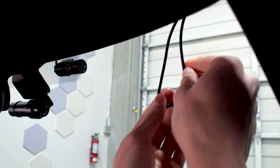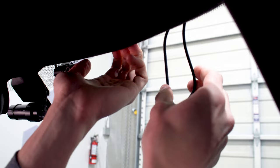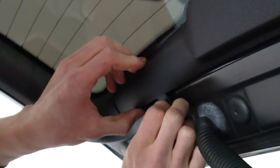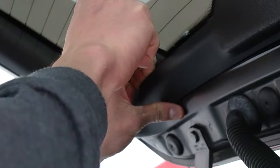Now that the front-facing main camera is connected to the interior-facing IR camera, the next step is tucking the excess wire into the headliner. As a part of a lot of these systems, you may have more wire than you require — not to worry, it is easy enough to tuck away. I'm simply tucking it into the headliner by gently pulling down on it, making sure not to pull too hard so as to distort or damage the headliner. This plastic trim tool is included alongside the BlackVue camera and is primarily used to guide wires through tight areas where fingers can't fit.